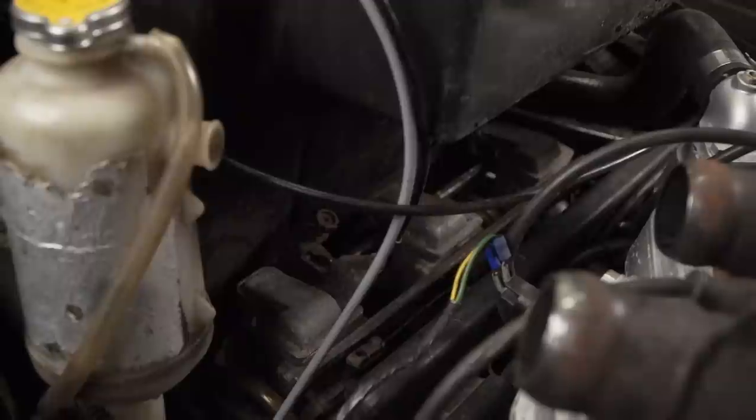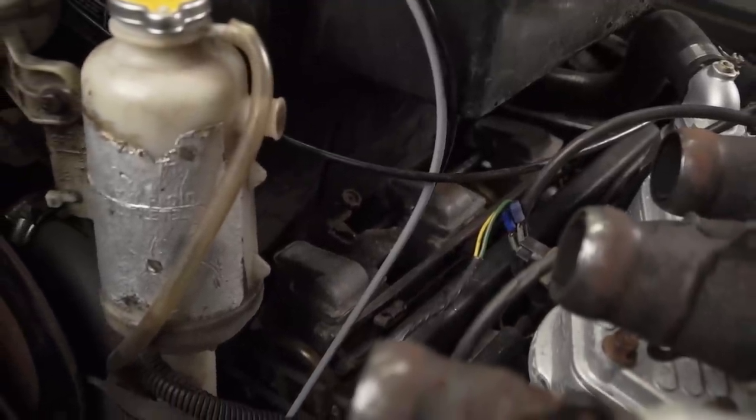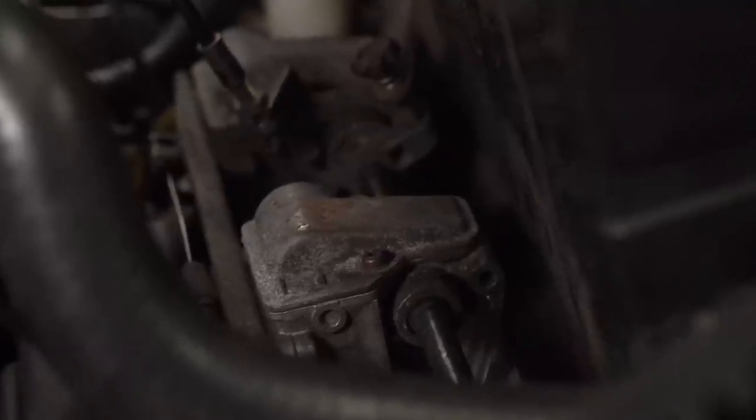My next step was to take the carbs apart where I found some clogged pilot jets, thanks to my lack of storage procedures. Things improved a little bit, but the SCSI still wasn't running great. On old sleds like this, you might get into a situation where you have multiple problems all stacked up one after another. These old sleds are great, but man, they can be frustrating. A fella's put himself in this position, so a fella's just got to say to himself: just one step at a time.